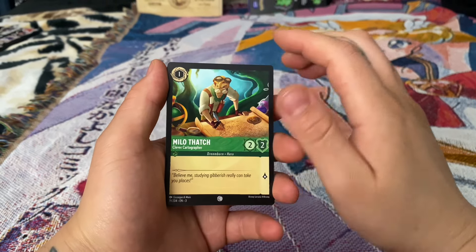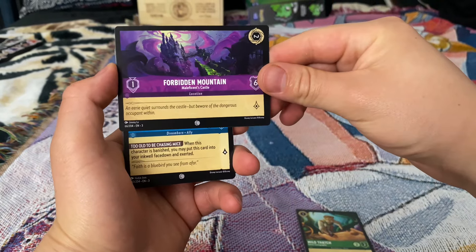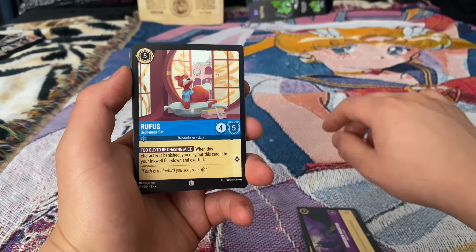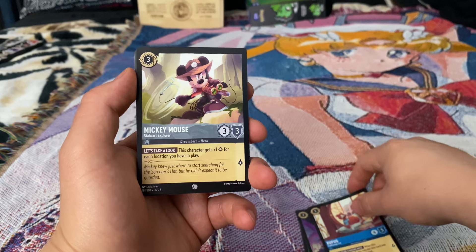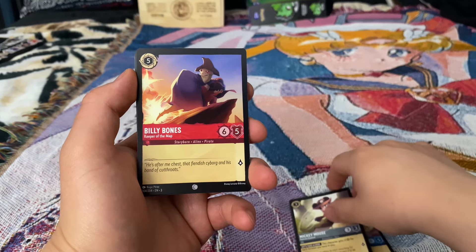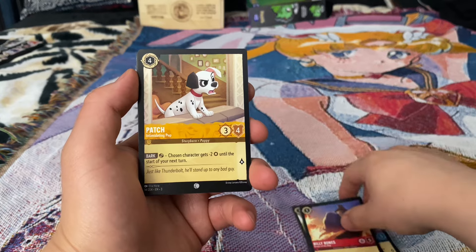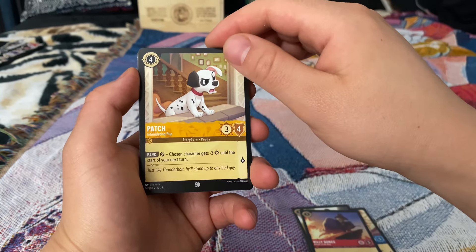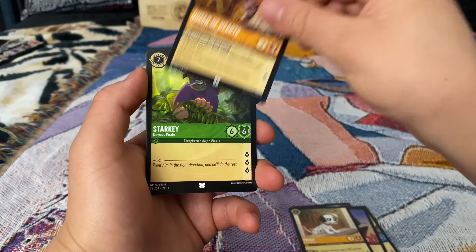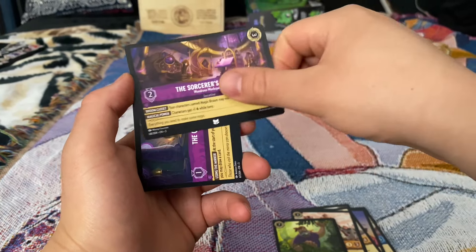Milo Thatch. Forbidden Mountain location card. Rufus the Orphanage Cat that nobody wants. Mickey Mouse Starward Explorer. Billy Bones Keeper of the Map. Patch. Intimidating Pup. Queen of Hearts. Starkey. The Sorcerer's Tower.